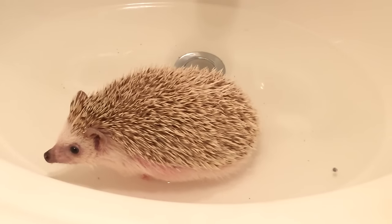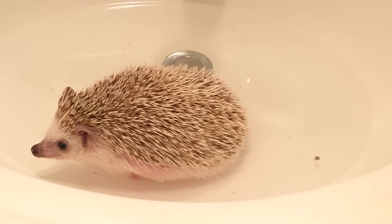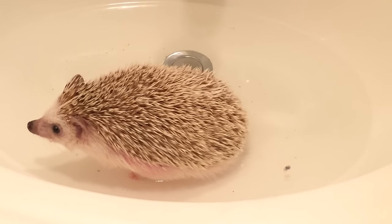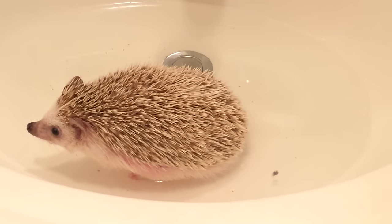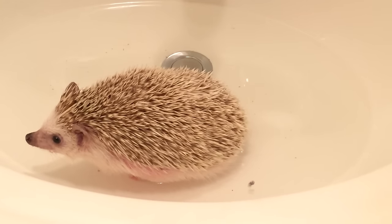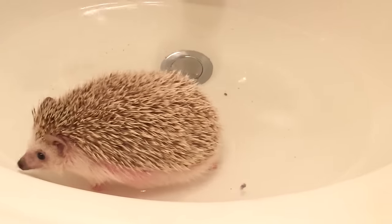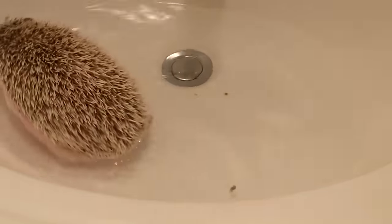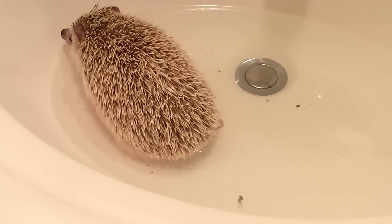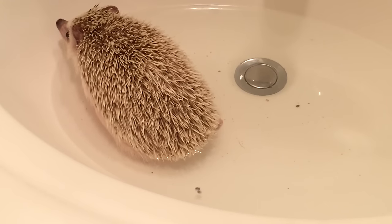The quick is a blood vessel in the nails — we have it as humans, as do dogs, pretty much all animals have it. It is usually the little pink bit in their nails, and I'll try to get a close-up of it in a little bit. What you want to do is clip the white part of the nail and not hit the quick.